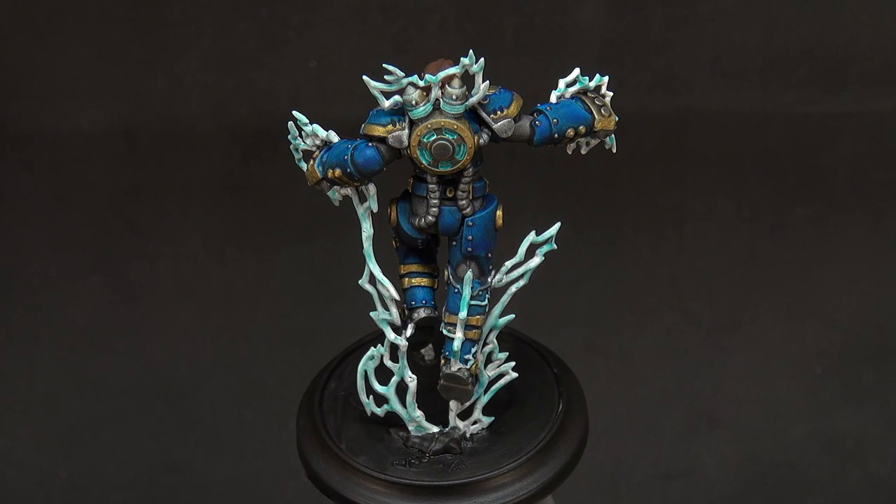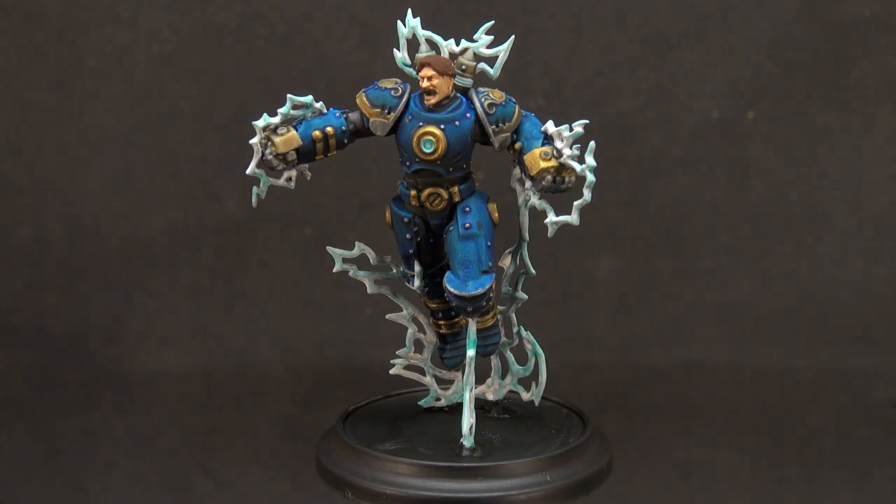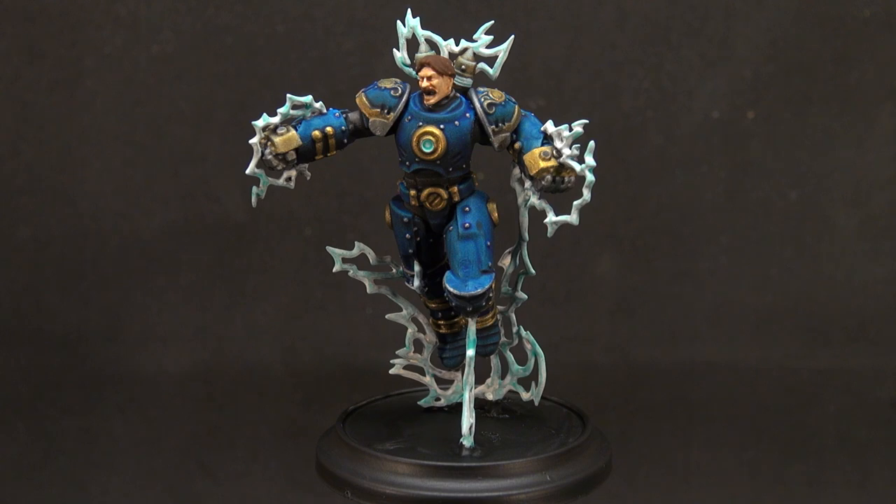The way I like to leave these painting videos is to say that a model's never finished until you say it's finished or until you're happy with the result. That means you can always come back and revisit this model — do some edge highlighting once you've got a bit more confident, or paint the eyes, for example. I hate painting eyes, which is why I don't do it on most of these tutorials. I always aim these videos at beginners, novice painters, or people who just want something done that they'd be happy to put on a table. I'm happy to put this on a table, and hopefully you've taken something away from it too. Thank you very much for watching — I hope you've enjoyed this one. Take care and see you soon.